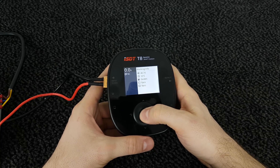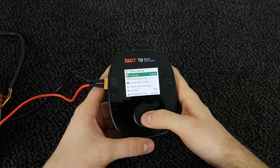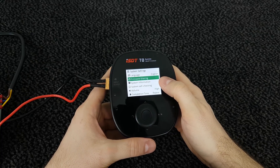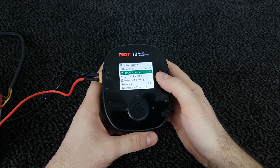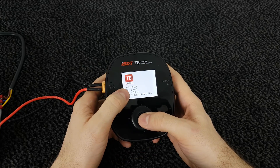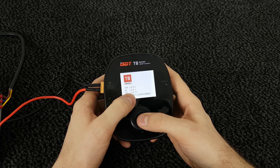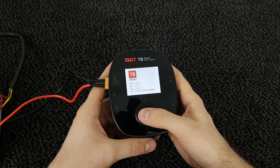If you press and hold the middle button we enter the system settings. Here you can change the language — English, Dutch, French, and so on. You can update the firmware using the ISDT link that plugs in here. We can also go to the system information screen, which shows the version of the charger. The hardware version is 1.003 and the firmware version is 1.0017, which I believe is the latest at the time of making this video.